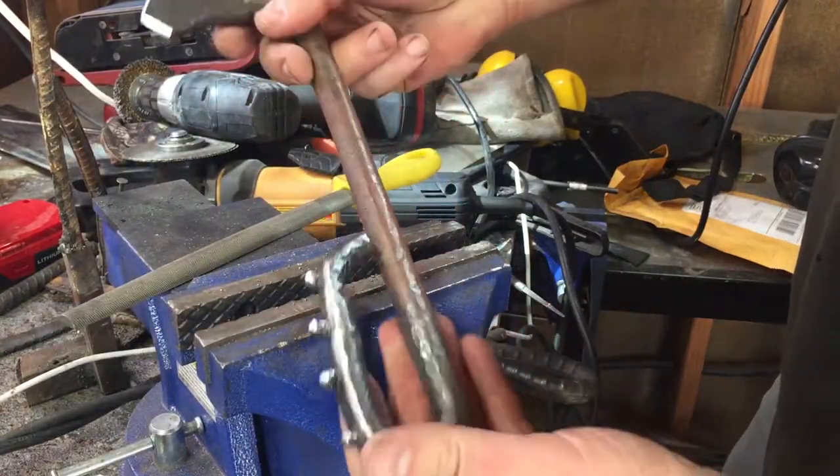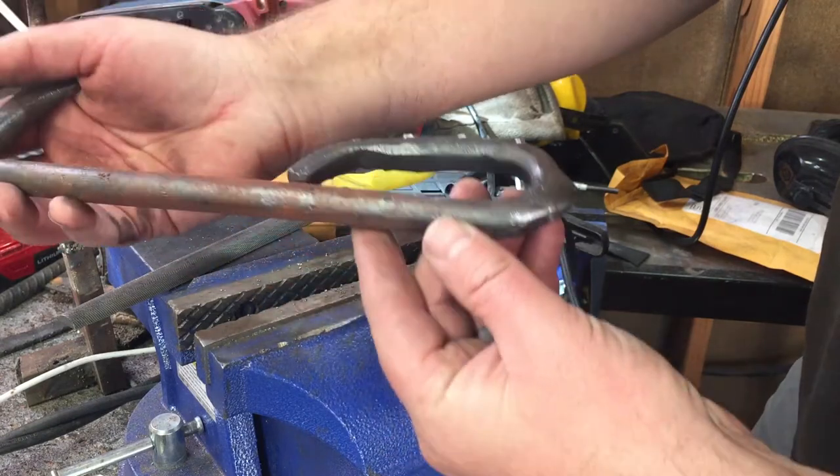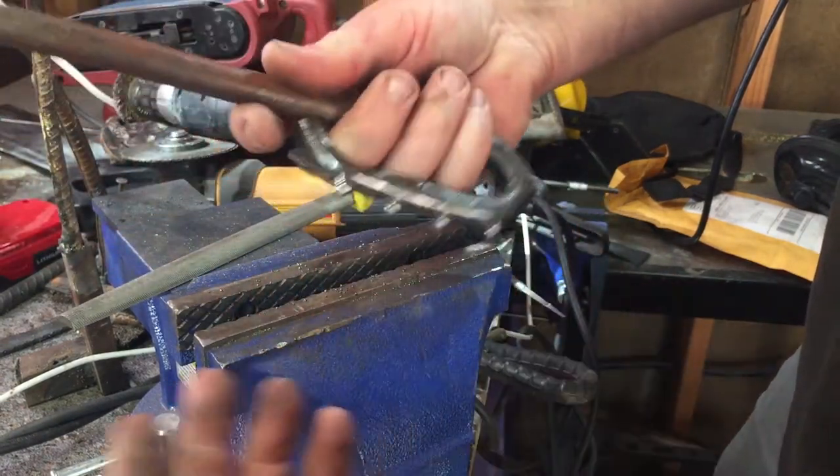Welcome to the show. We have a great show today. I really think you're going to like it. It's a fun project. We're going to take a piece of scrap and turn it into a sort of post-apocalyptic survival weapon.